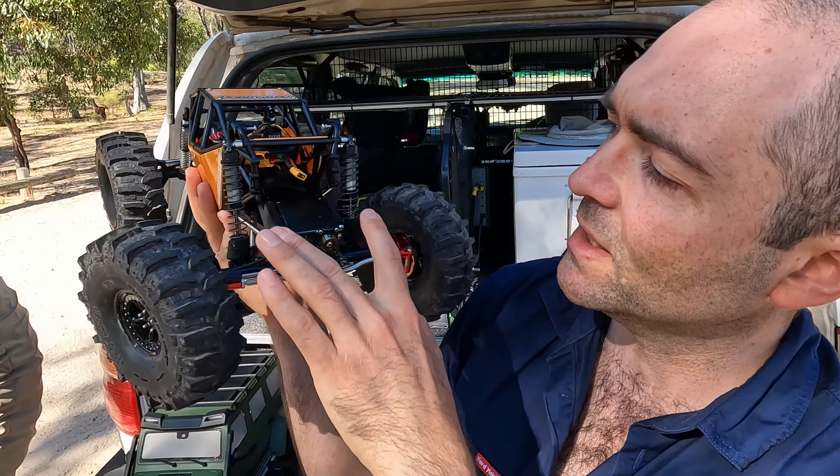One thing I'm not sure about is the tyres on this. The TSL boggers is what they are. Crabbing — yeah, I couldn't have done that without rear steering. Not straight — without rear steering is what I'm trying to say.